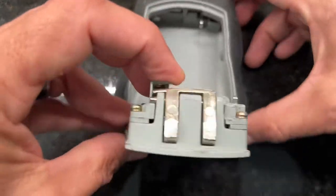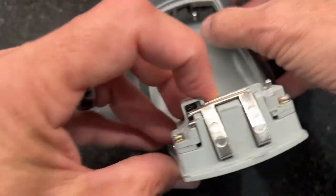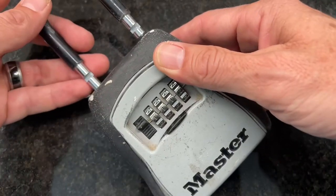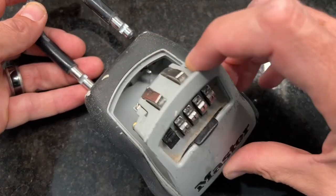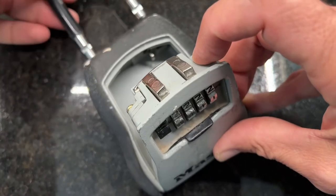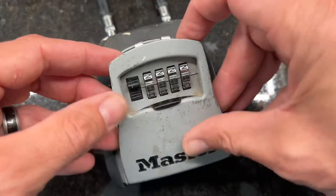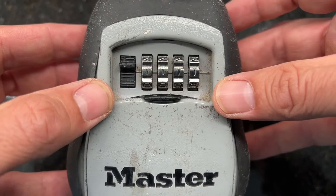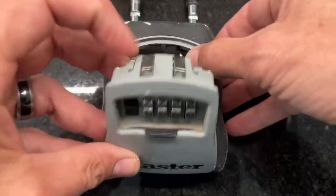One thing I'm going to tell you even before you flip it to reset or anything like that — you won't be able to close this until it's latched again. So for the purpose of demonstration, when we're finished here, I'll latch this shut and show you that it works. Right now it's set to one-one-one-one, demonstration only — you're going to open this up.